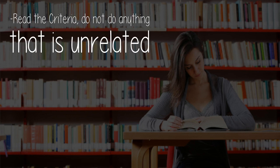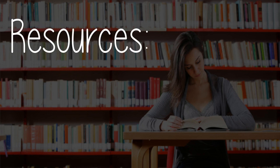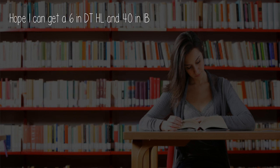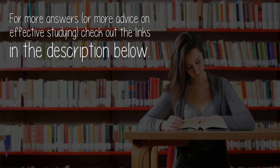Read the criteria and do not do anything that is unrelated. Resources include the Diploma Design Technology book, the SL Design Technology Study Guide, and Doc Hacks. Hope I can get a 6 in DT HL and 40 overall. For more advice on effective studying, check out the links in the description below.